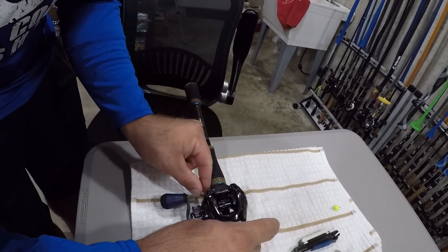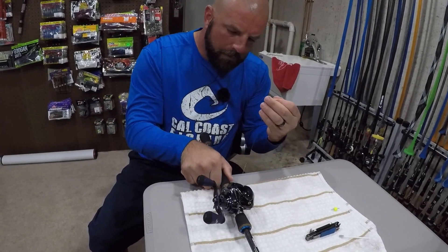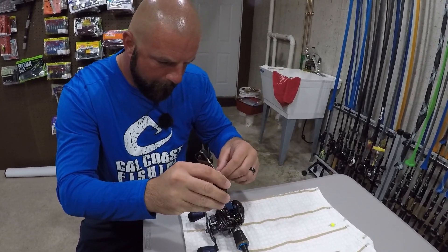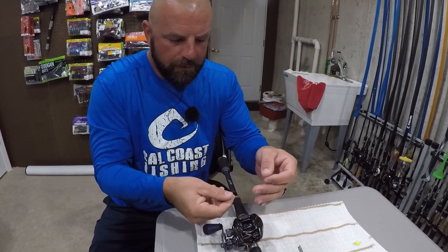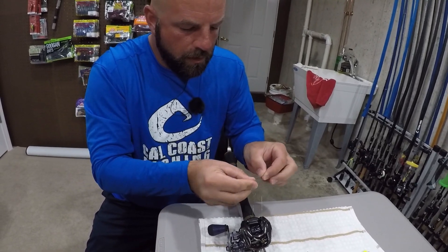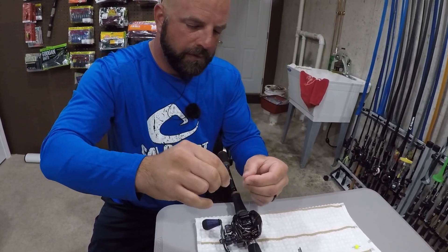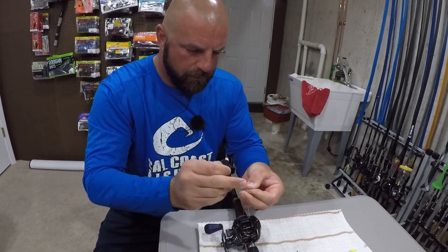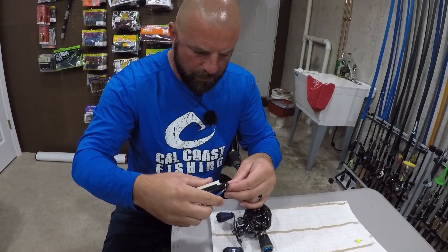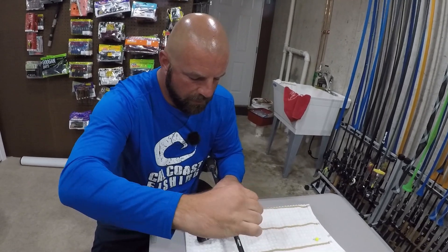Thread the line through the little line guide and under the spool. I know a lot of guys would just go in the holes in the spool, but I like a tidy knot, so I'm going under the spool. I've got this little tool here just to grab the line. I'm going to tie a little arbor knot — I think I have a video on this knot as well. It's like a slip knot: tie a little knot, then tie another little knot above it, cut it off right above the knot, and have my line guide centered. Cinch it down.